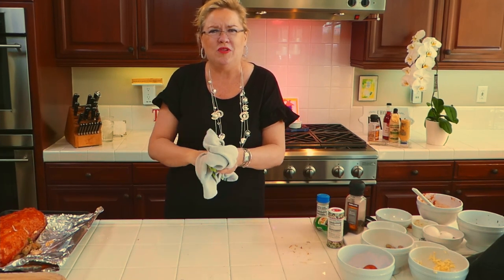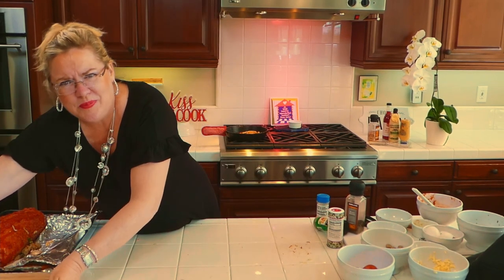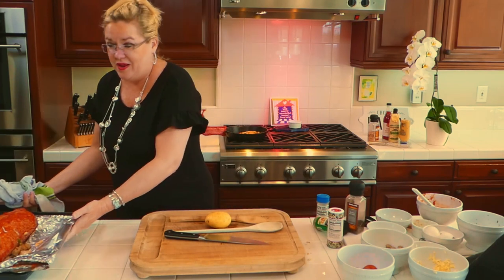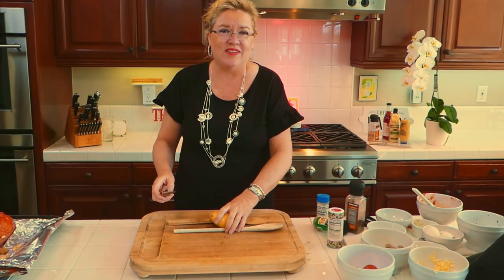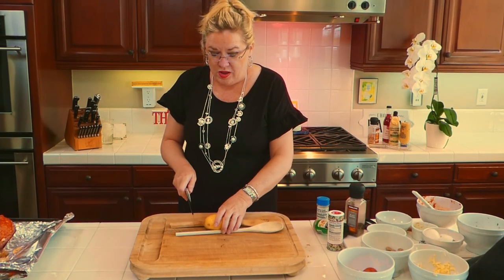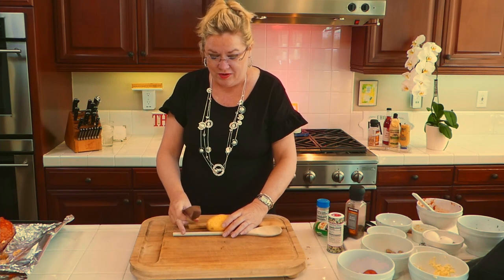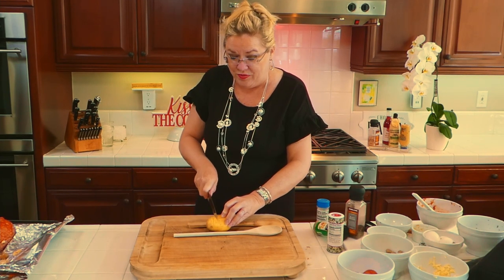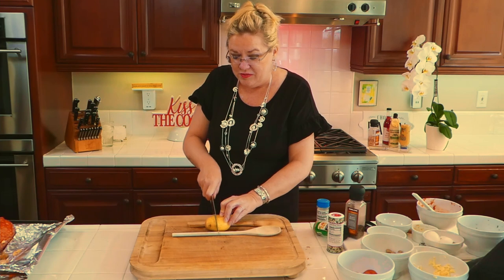I'm going to make Hasselback potatoes. A Traeger is that fancy smoker barbecue thing — this recipe was from a TikTok for a Traeger but we're doing it in the oven. If you've never made Hasselback potatoes — I never had until last year on the show — you take two wooden spoons, put them down on either side of the potato, and then slice down to the spoon so you're not going all the way through. I'm slicing fairly close, probably less than a quarter inch, because I like them really crispy.